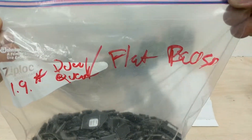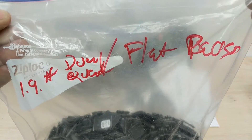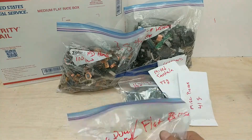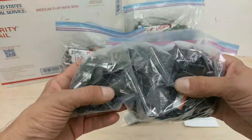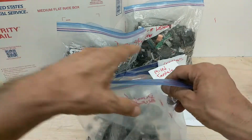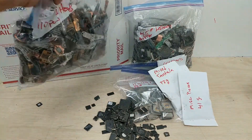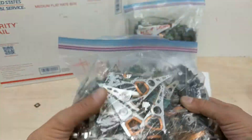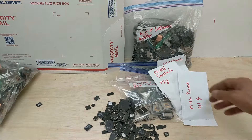This is quad, QFP, and dual flat pack ICs — 1.9 pounds. These are all your different ICs with the feet on them. We'll sort those out later. 3.5 pounds, 110 pieces of hard drive actuator heads.